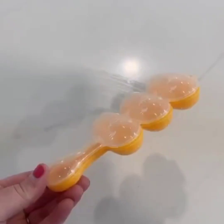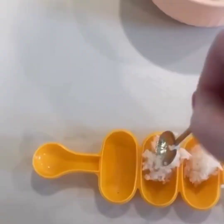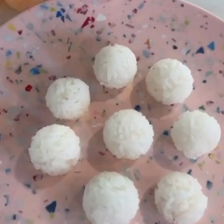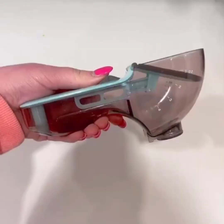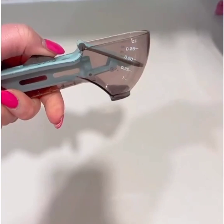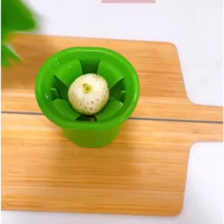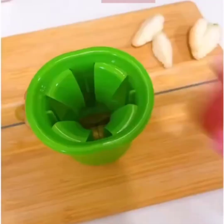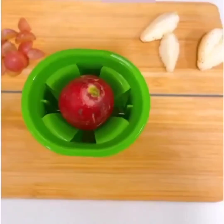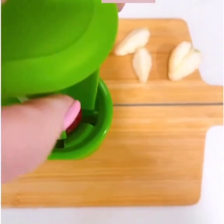If you have toddlers that like rice, grab this rice baller — put a small amount of rice in each container, shake it up, and you have perfect rice balls. If you're low on space, grab this adjustable measuring cup — simply adjust it to the size you need. And last up is my absolute favorite fruit and veggie cutter, under $10 and used literally every day. It comes apart easily to be cleaned and fits in the top of a mason jar to cut right into the jar — it's a total parent must-have.